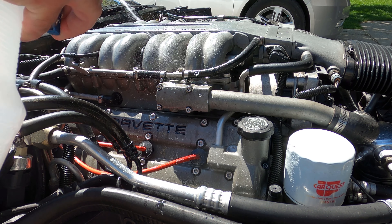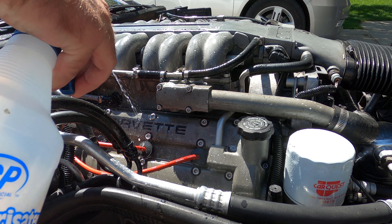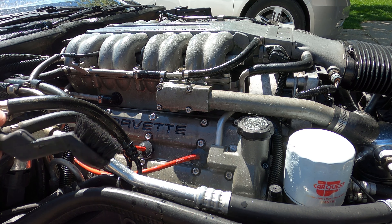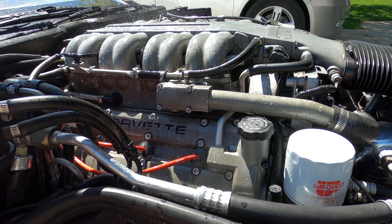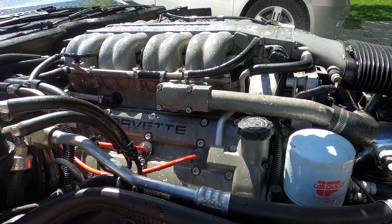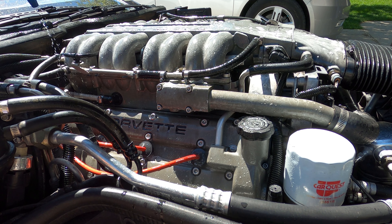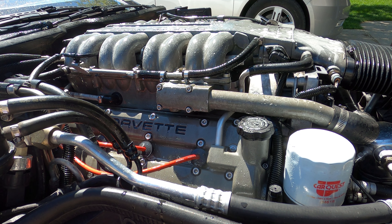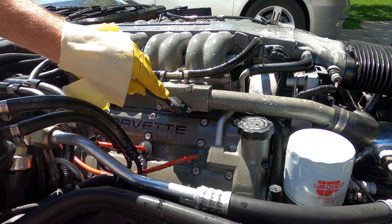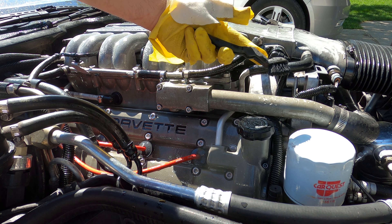I'm just going to start spraying down the aluminum area here. We'll let it sit — it's an acid so it's eating into the aluminum right now.